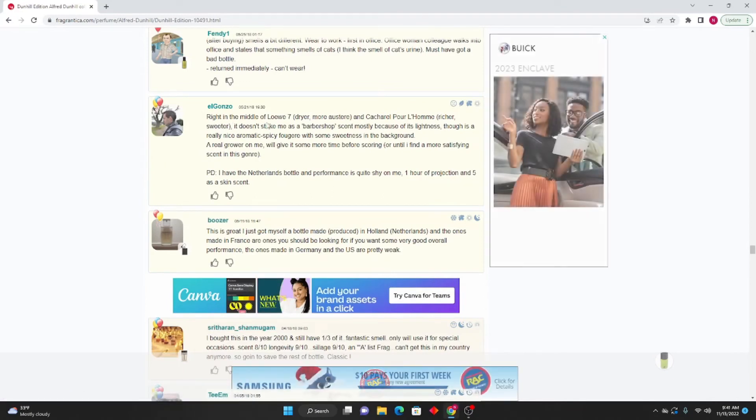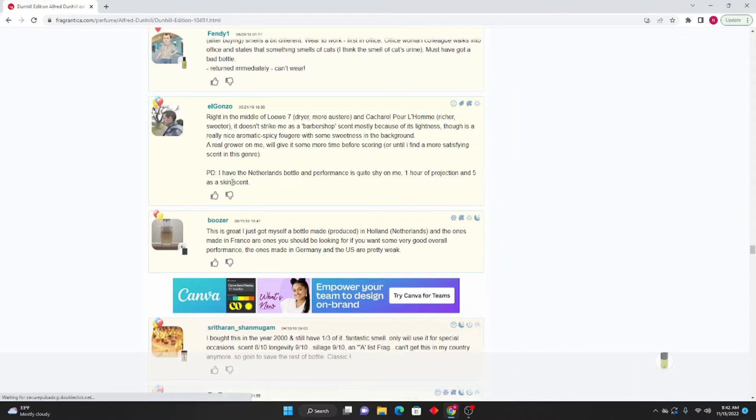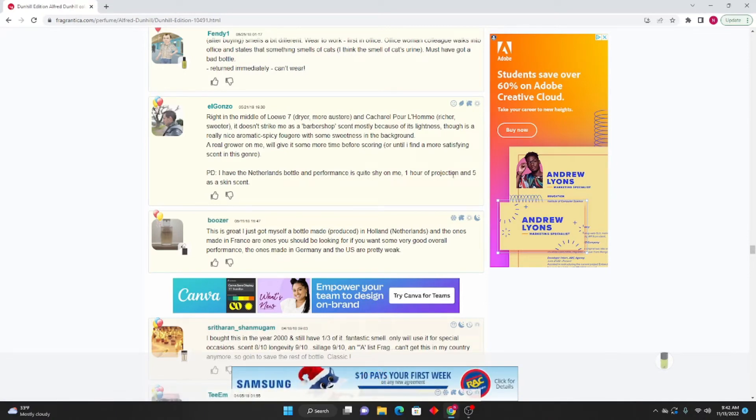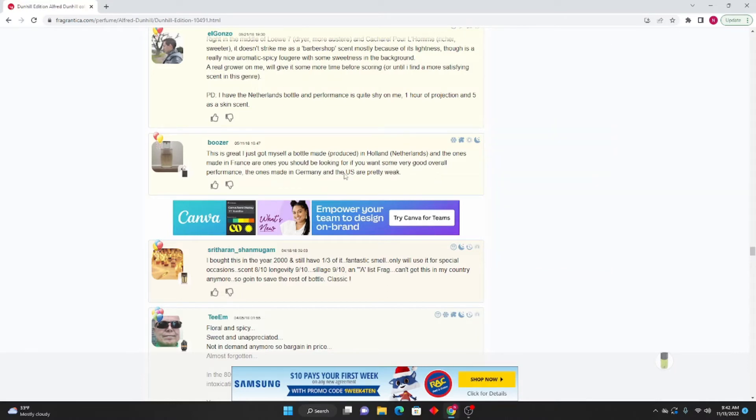El Gonzo: Right in the middle of Lo 87 — dryer, more austere — and Cultured Pour l'Homme, richer and sweeter. It doesn't strike me as a barbershop scent mostly because of its lightness, though it is a really nice aromatic spicy fougere with some sweetness in the background. A real grower on me. PD: I have the Netherlands bottle and the performance is quite shy — one hour projection and five hours as a skin scent. Boozer: I just got myself a bottle made in Holland/Netherlands, and the ones made in France are the ones you should be looking for if you want very good overall performance. The ones made in Germany and USA are pretty weak.